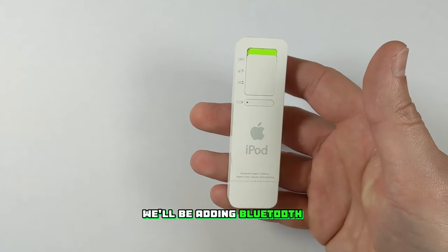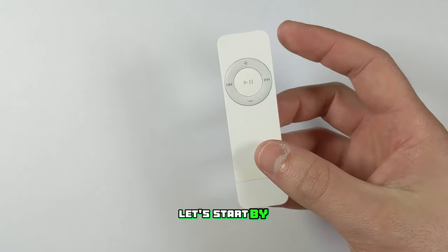Hello and welcome. Today we'll be adding Bluetooth to a first gen iPod Shuffle. Let's start by disassembling it.